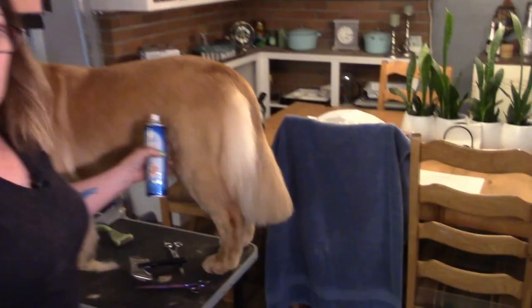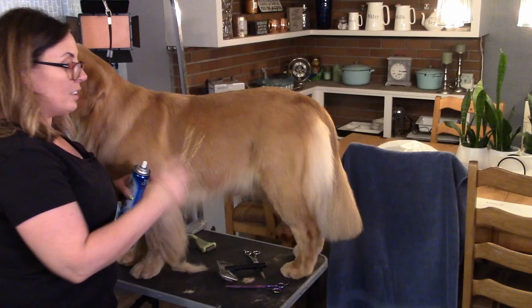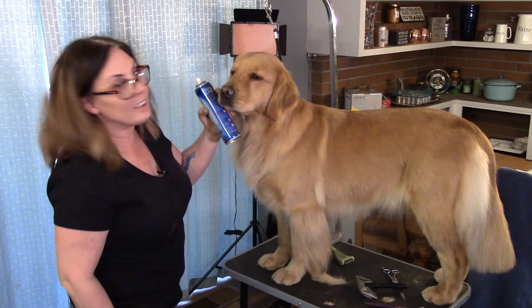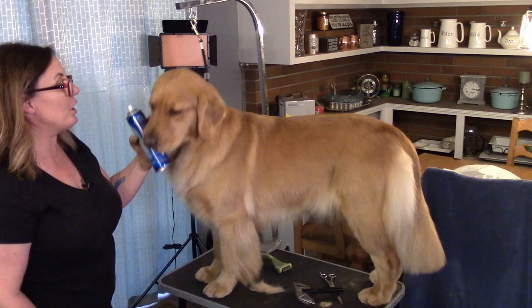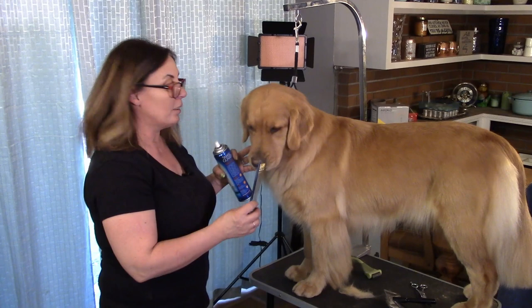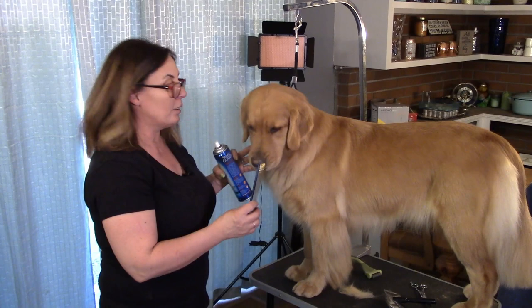Basically that's all of the actual trimming you're going to do on a golden: tail, hocks, feet, front feet, ears, the top of the head if needed. She's not really out of place on top of her head, but you just want a nice clean-looking muzzle — it gives a really good expression and makes the head look a little bit broader. With her being a female she has a little more of a narrow head, but good bone, so you don't want her head to look too thin and pointy. That's just basics for grooming for show, and you can use that for any pet dog too.